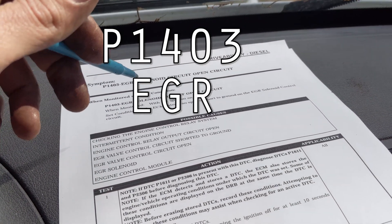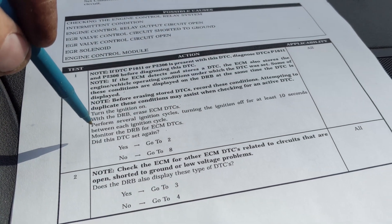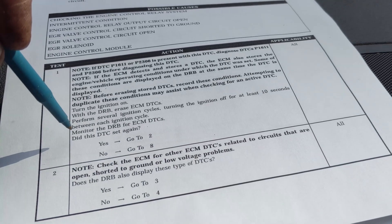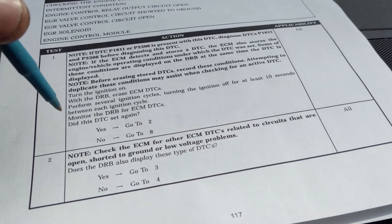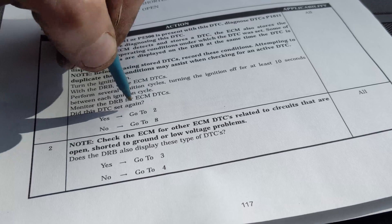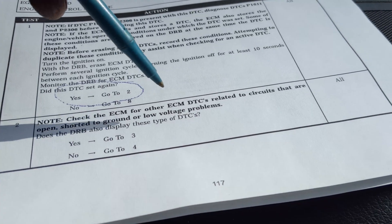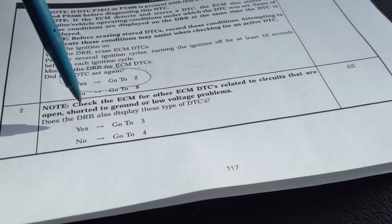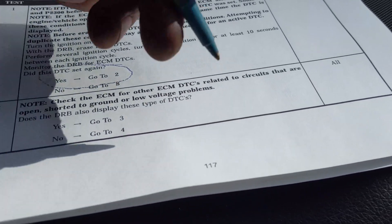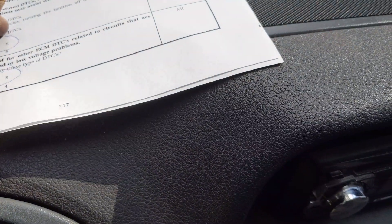We're working on P1403 EGR solenoid circuit open. The first step was to erase the codes and see if they set again. We reset them, took it for a test drive, and the code did reset, so we circled that. We checked the ECM for other codes - deleted circuits that are open, shorted to ground, or low voltage problems - and we did have one. So we're moving to step three to test those relays again.